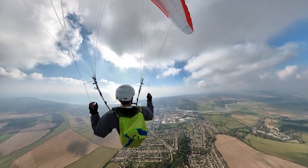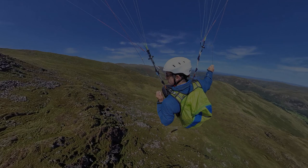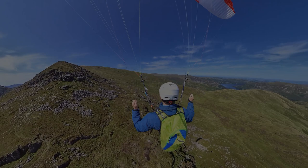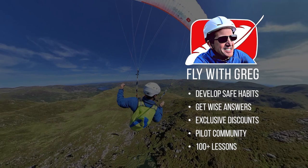Good luck with your cross-country flying. For more tips, check out the full first cross-country live stream here on YouTube, or join me on our website to follow a unique flight training syllabus and surround yourself with a great community of paraglider pilots who enjoy learning together.